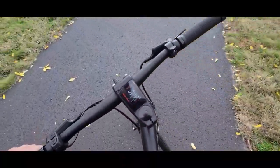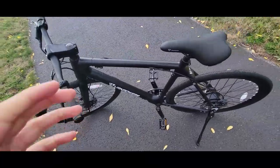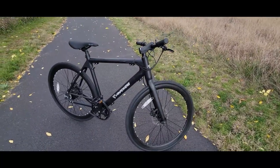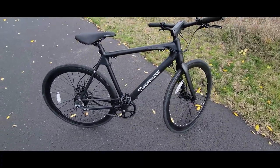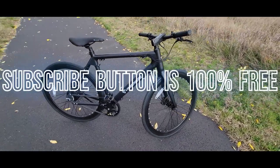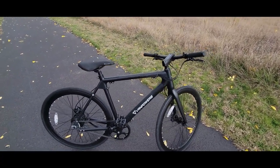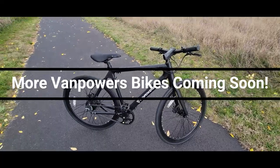Alright, that's the unboxing and the assembly of the Van Powers Commuter. I wanted to get this recorded before it started raining. If you like the video, give it a like. Please subscribe if you want to see more unboxing and assemblies of e-bikes, accessories, products — anything I can think of I will unbox and review for you. Leave a comment if you have any questions. The subscribe button is 100% free so hit that, and hit the bell if you want to see things as soon as they come out.